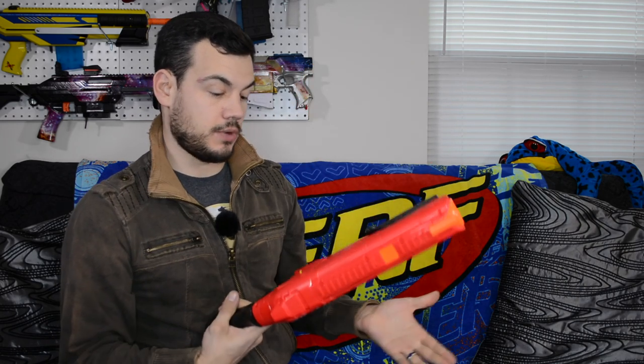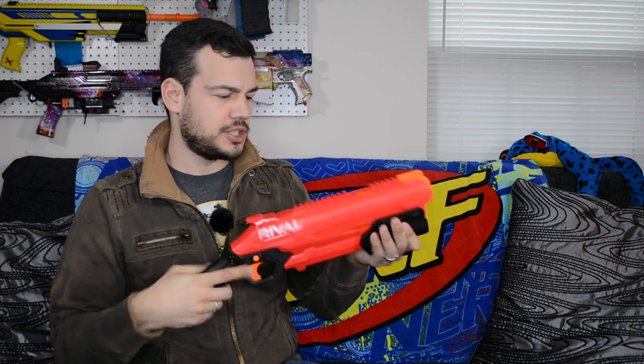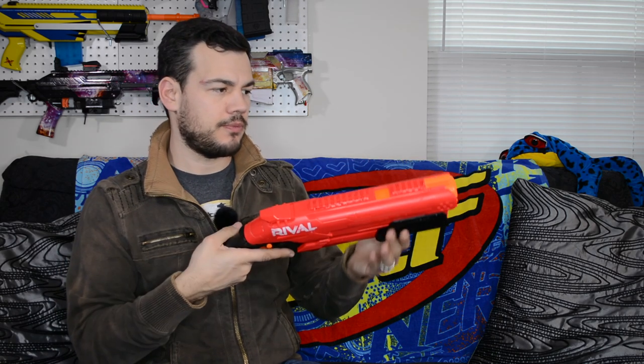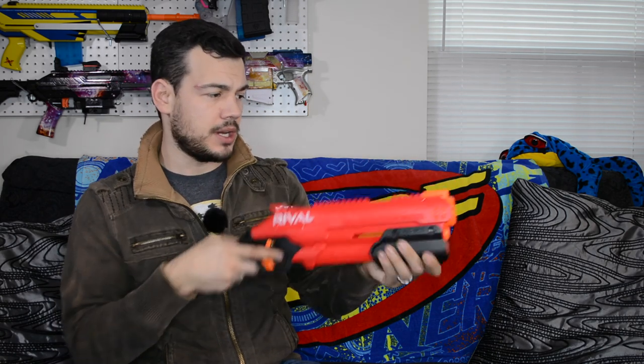We'll pull that forward and we should be ready to go. Now that I have this thing out of the package, the size seems very similar to a Rough Cut. I think it's actually a little bit smaller than the Reaper blaster — I'm going to grab a couple of those and compare them. But let's go ahead and take a look at the features of the blaster.